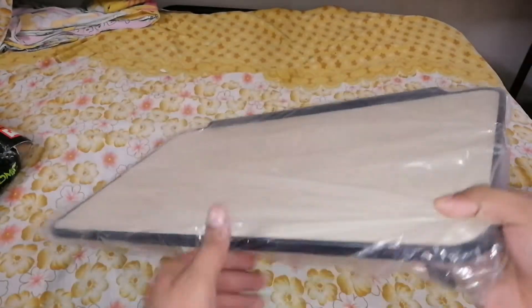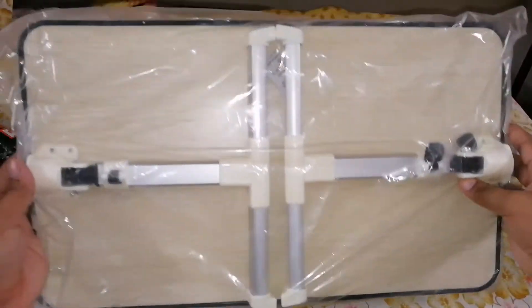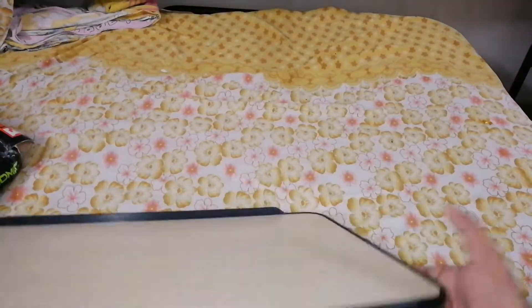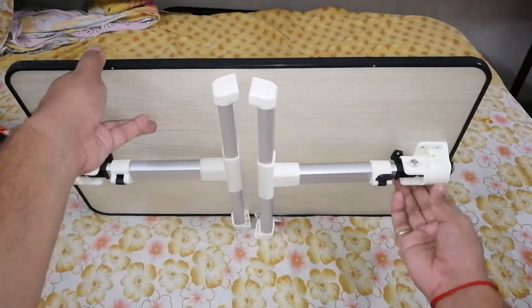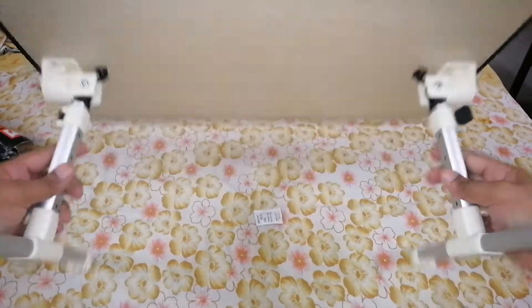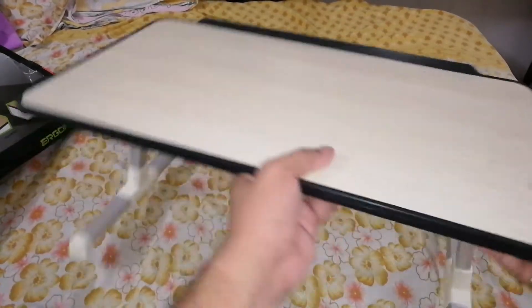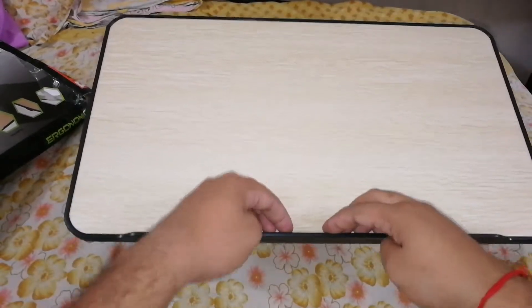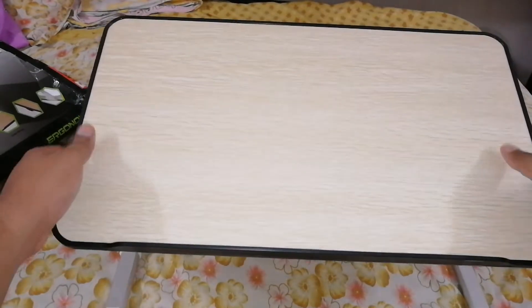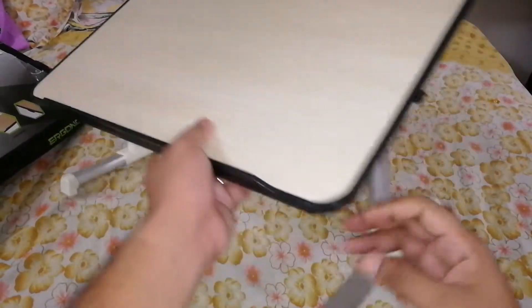This is the board. This is a laptop table — it can be used like this. This is the support for the laptop; it can be supported here and it can be inclined to multiple angles.